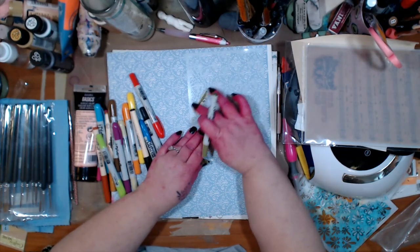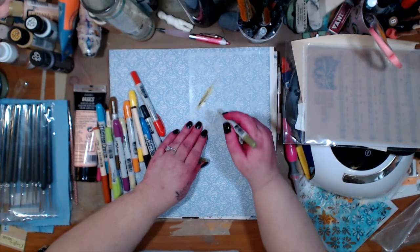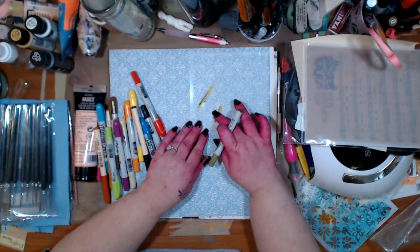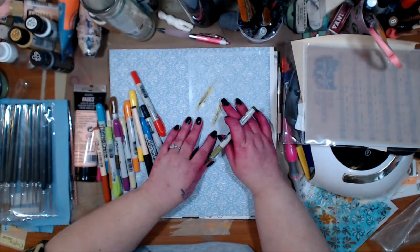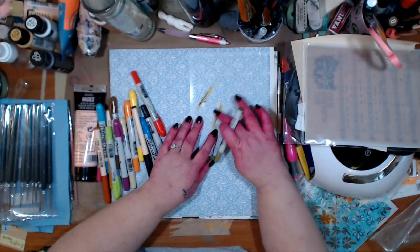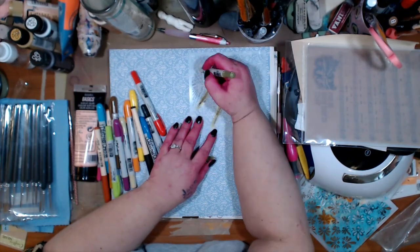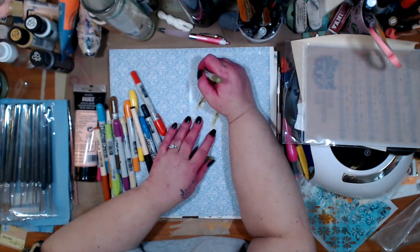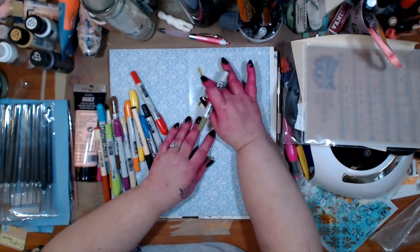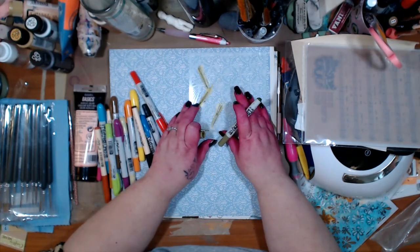I just thought we would play a little bit. I'm not going in doing the whole stencil, I just want to add some marks. You hear my puppies? I'm fostering, so I have two or three puppies left and the mother. They're in there trying to get them, and then that's paint and stuff I was playing with.